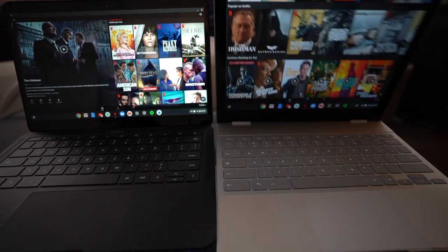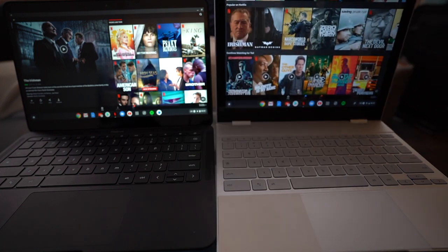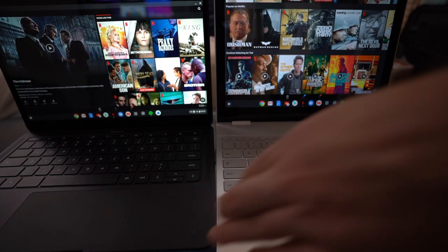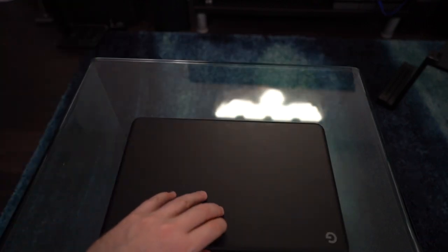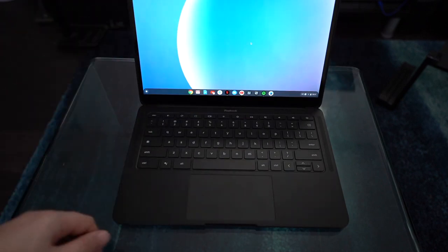A couple other things: the hinge here does not go all the way back. With the original Pixelbook, you could go all the way to 360 degrees, but this is a standard laptop, so the hinge will only go back as far as you'd expect. The Pixelbook Pen also will not work on this screen — so even though there is a touchscreen display, the pen just doesn't work with the device.